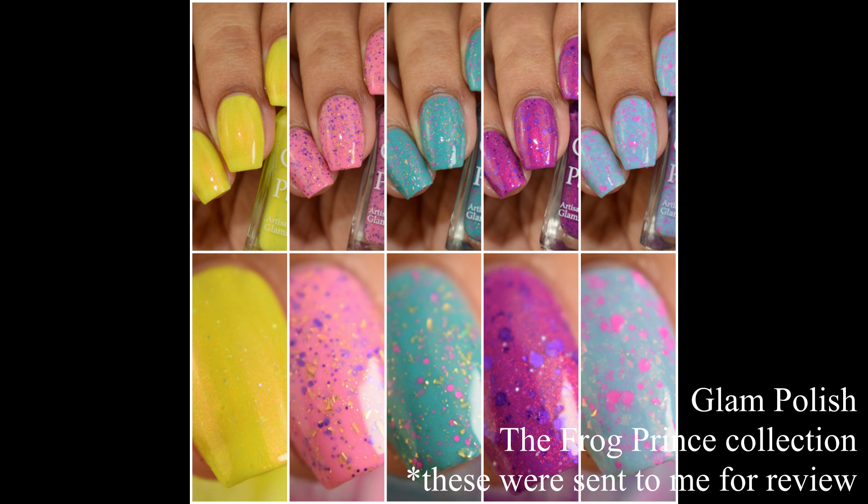What's up nail geeks? Next up for today's agenda is Glam Polish's newest set. This is the Frog Prince collection, inspired by The Princess and the Frog. I have five of the ten shades to show you all, and if you are crelly lovers then you're definitely going to want to pick up a few of these. So let's dive right in.